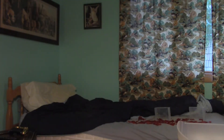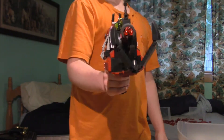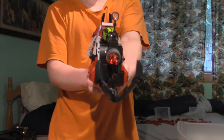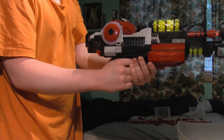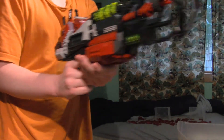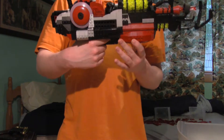Hey guys, Josh here. I've actually been building something pretty cool for the past month or so — the Lego Ray Gun Mark 2. As you can see, it's quite a big gun. This is what you see in first person.